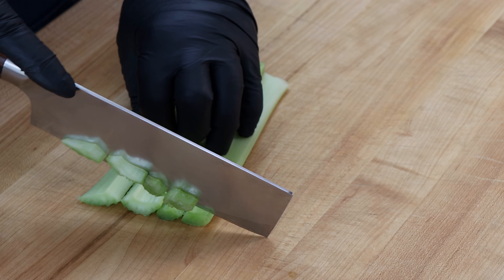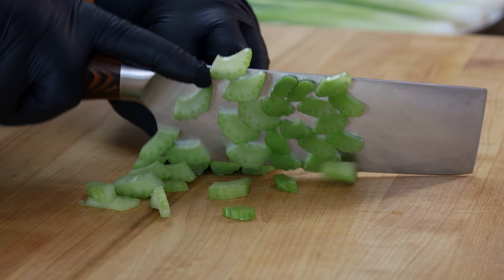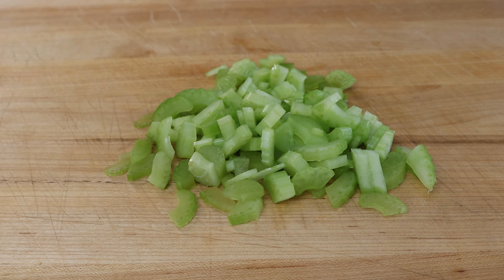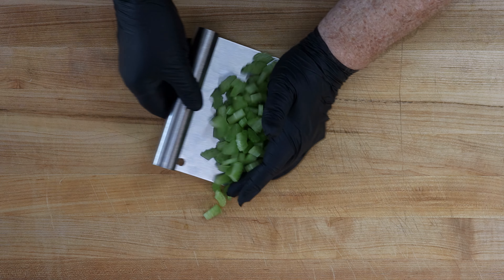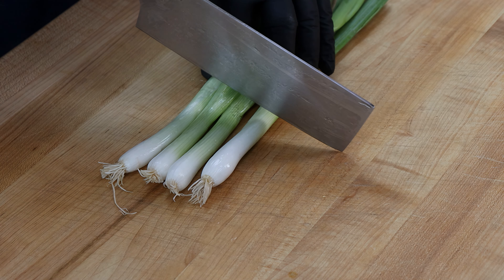Summer is that time for sides like potato salad — if you're going to a picnic, barbecue, or just hanging out and enjoying the weather. Unless that weather is like 100 degrees outside like it is right now, but you can enjoy this inside. We're going to kick this up a little bit with a couple of different ingredients added to a basic potato salad recipe. The first thing I want to do is get everything cut that needs to be cut.